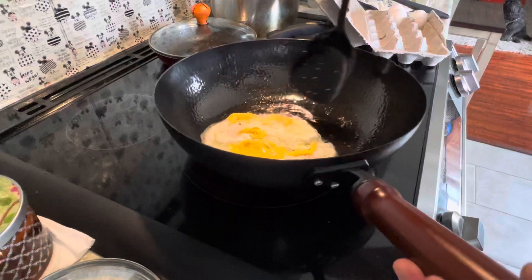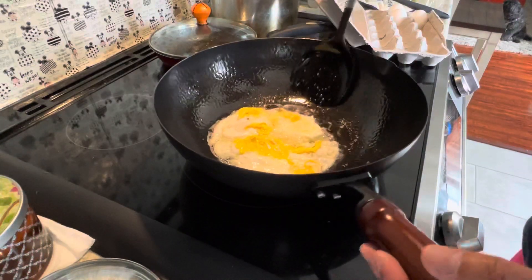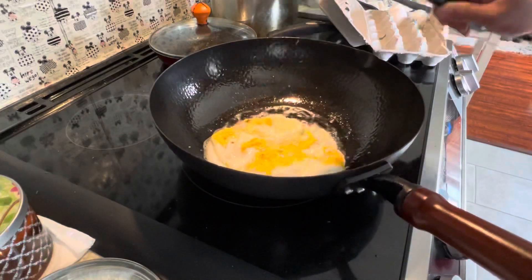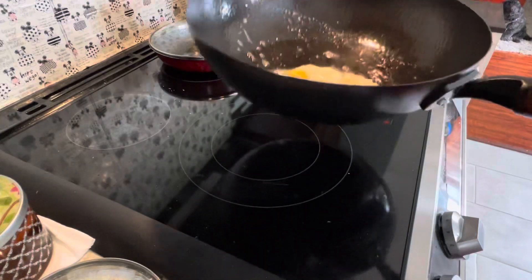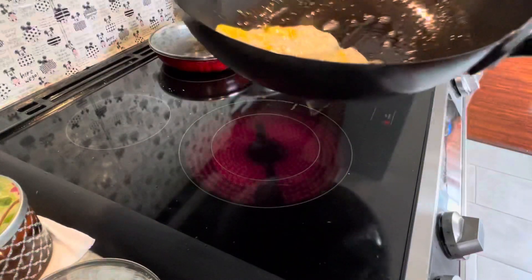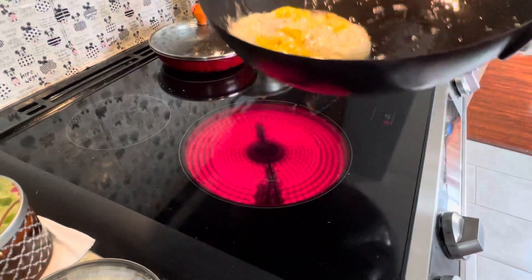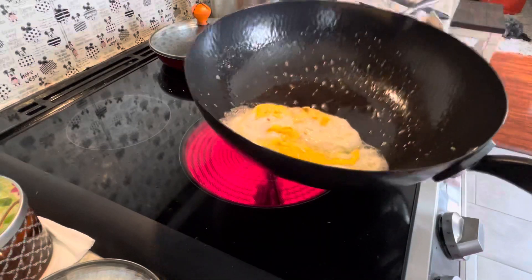How do you know if it's a well-seasoned pan or wok? If your wok is well seasoned, the egg would just slide like cooking in a Teflon — it's not gonna stick. That's how you know you have a well-seasoned wok.